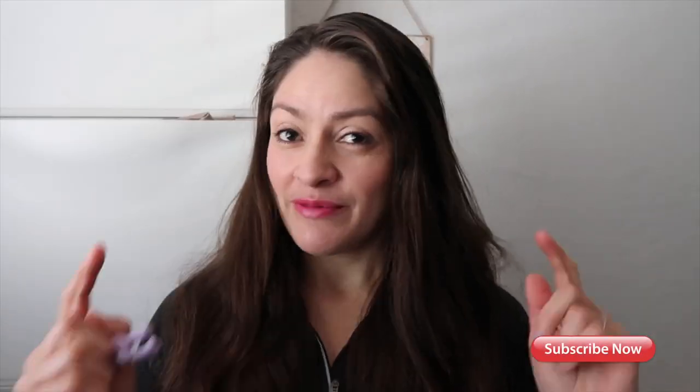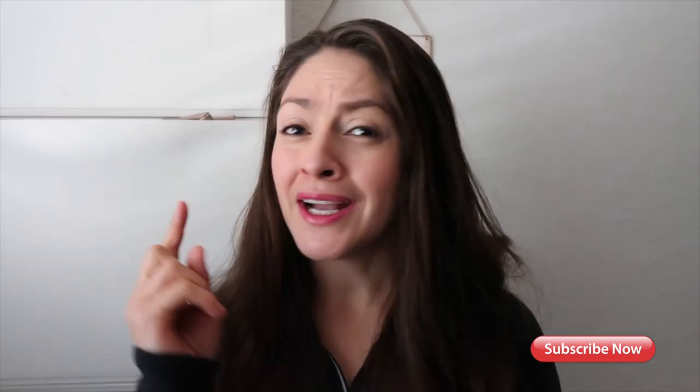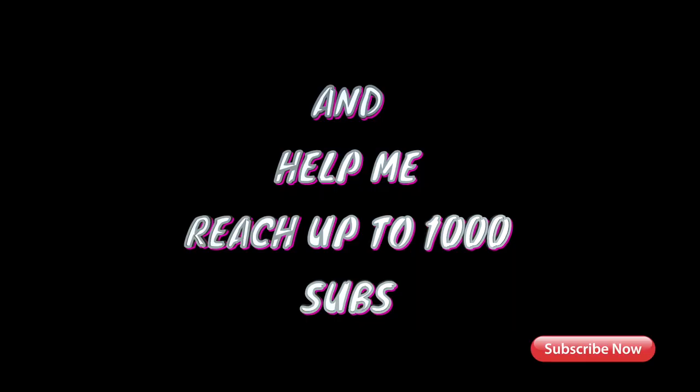Welcome back to today's video. First of all, I want to let you guys know I love making videos every week, but you guys gotta help me get to those subscribers — please click on that subscribe button.